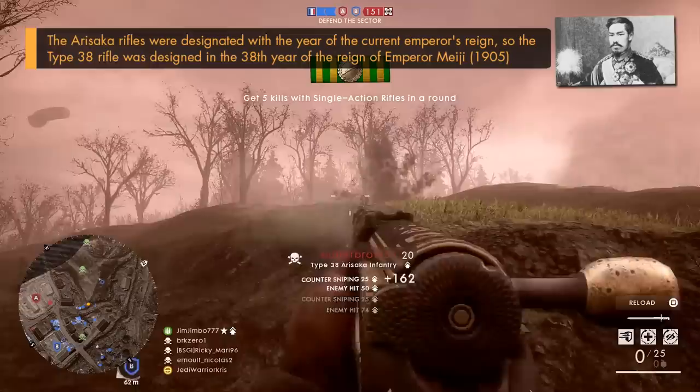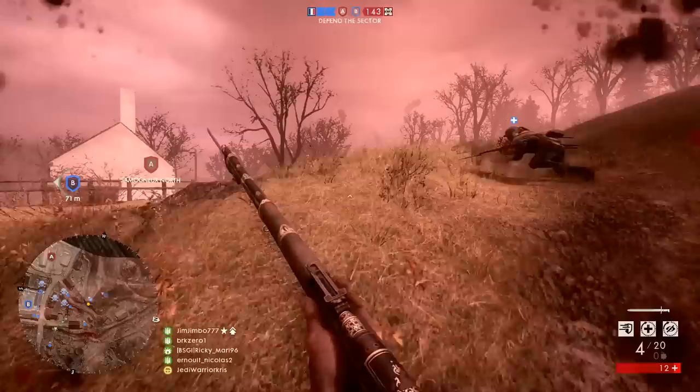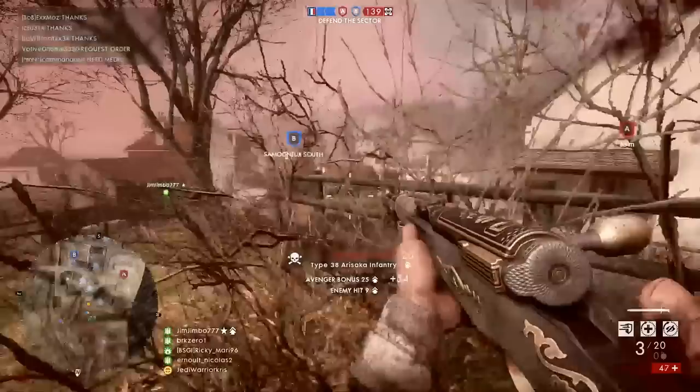The gun was eventually updated further in 1939 in the form of the Type 99, which used a more powerful 7.7mm cartridge. Though the Type 38 was never really replaced and still continued seeing action throughout WW2 in the hands of Japanese soldiers, with almost 3.5 million units being produced up until about 1942, making it one of Arasaka's most common rifle models.